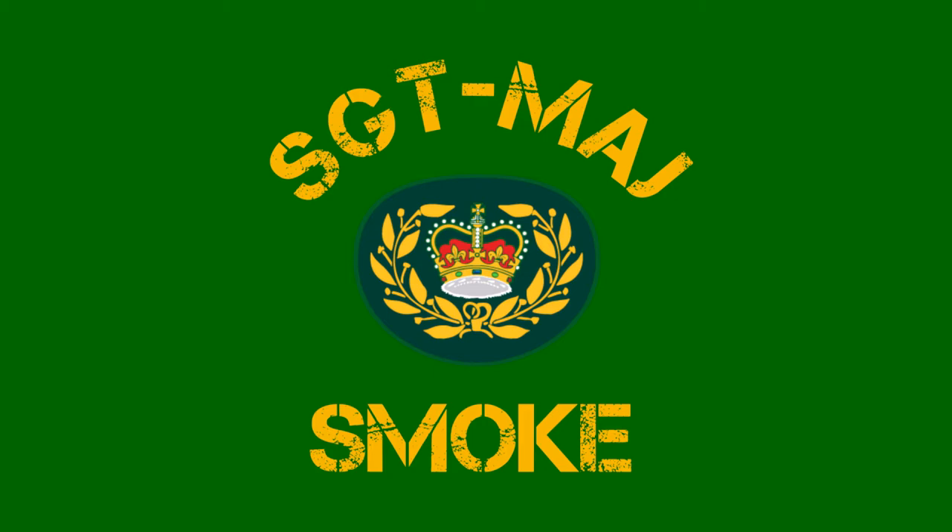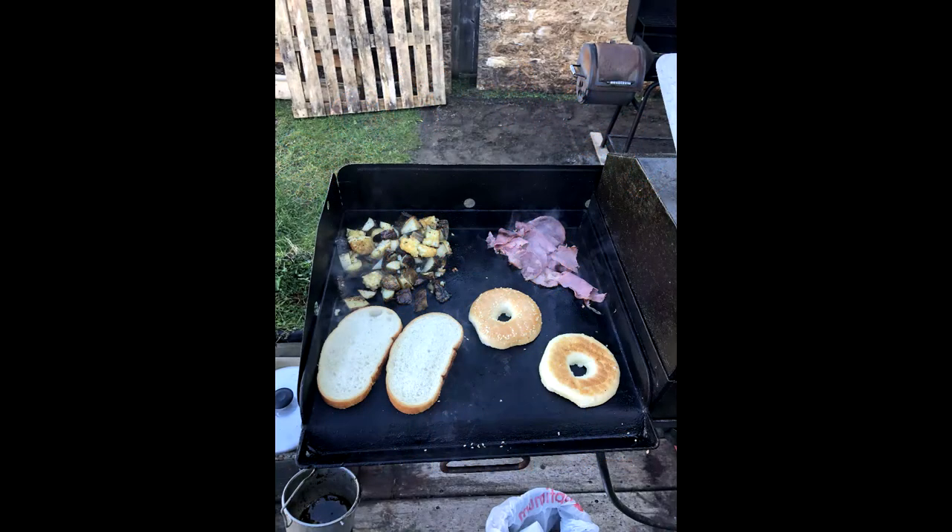Hello everyone, welcome to Sgt Major's Law. My channel is about barbecue, food, cooking and of course eating. I'm not a professional, just a regular guy with a passion for food and cooking.